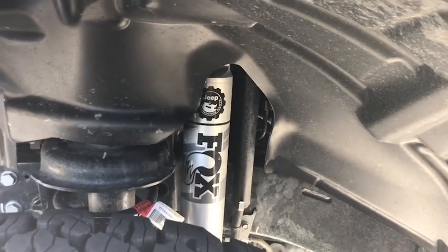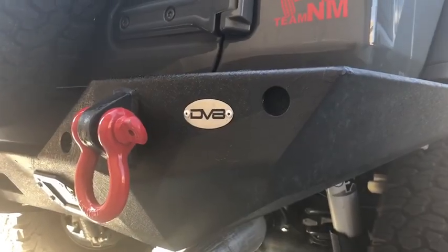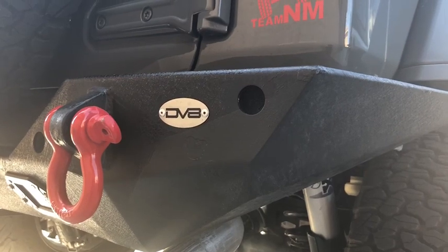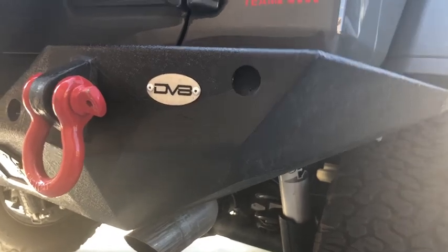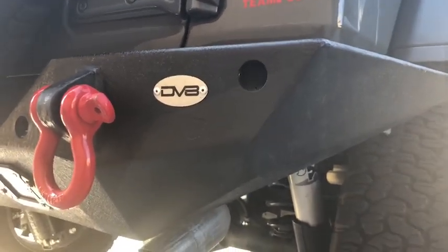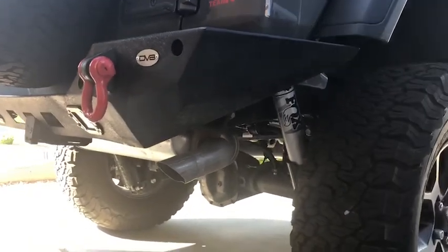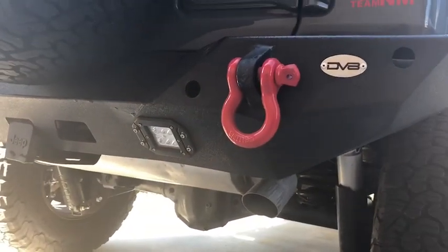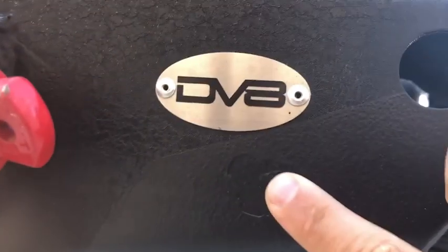If you guys watch my other videos, you would see that I had a little issue with the rear bumper crushing the seam pinch weld on my Jeep. I've since upgraded it to the DV8 rear steel bumper. It's been a real good unit — it's taken a couple hits since then and performed like a champ. The only issue I've had with it has been the texture that kind of peels off kind of easily.